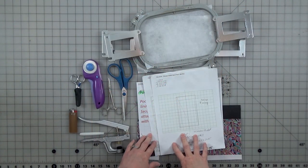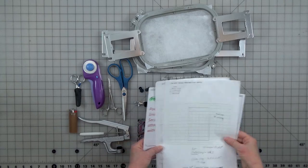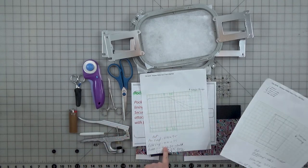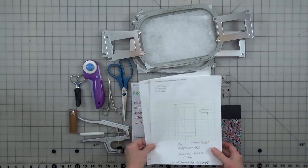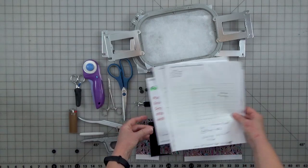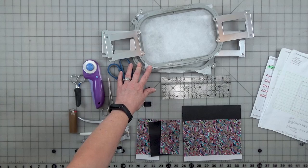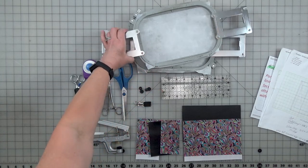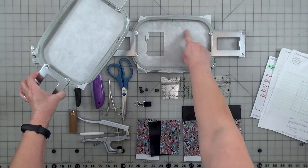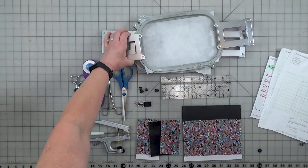Here we have what we need to make our version 3 window wallet from Badbobbin. I've got my papers with dimensions that I've written down, my sizes of vinyl and stuff. We'll go over that and then the actual placement. I have my Tearaway Stabilizer already hooped in my two different hoops because it's going to be a two-hoop project. I've actually already done one; we're going to put the other one here for the window so you can get two out of one hoop for part one.